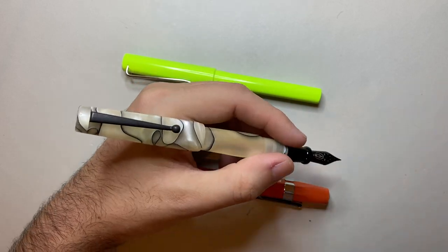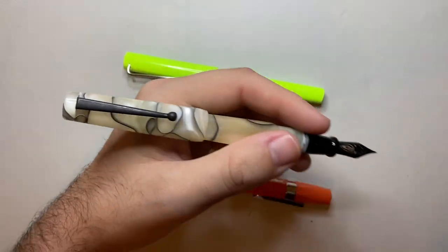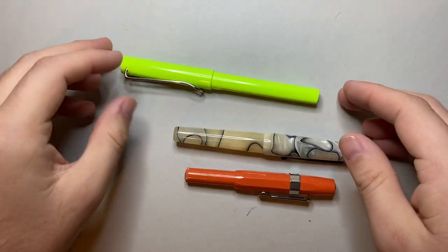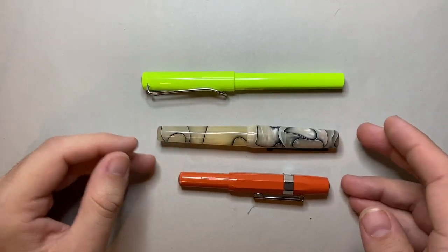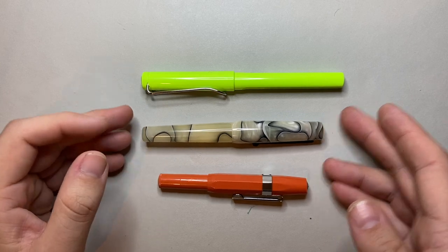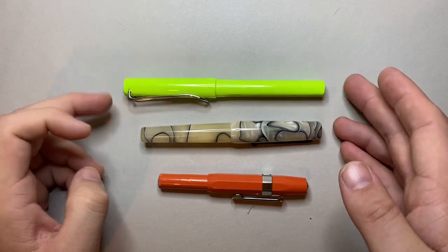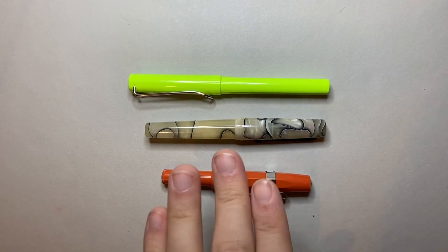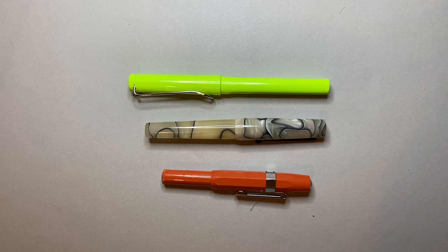So the Edison Brockton — nice smaller pen, becomes very, very comfortable, nice lightweight pen. When it's next to the Lamy Safari and the Kaweco Sport, it's definitely on the smaller side of the scale, but still bigger than a pocket pen, but small enough to definitely be easily carried.